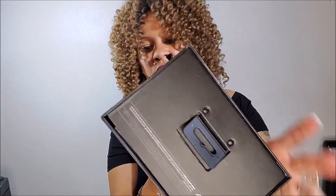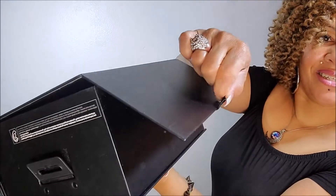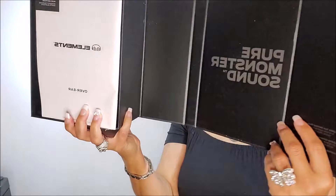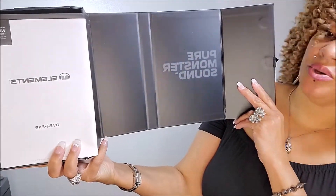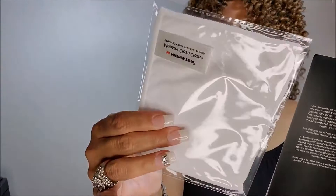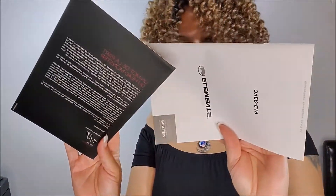Oh, this is a nice little case! How do you open it? Oh, like this — I guess this little strap, see that little strap? Nice. Okay, what does that say? 'Pure Monster Sound.' I'm not going to bother reading any of this. This looks like something to clean it with — yeah, a clean cloth. So that's a monster clean cloth, and here are the booklets.